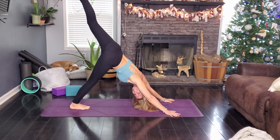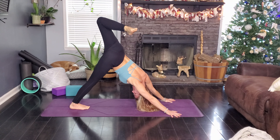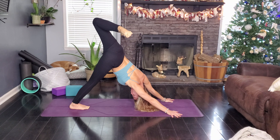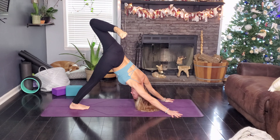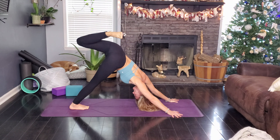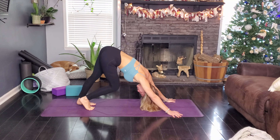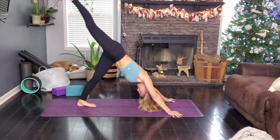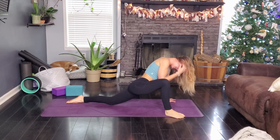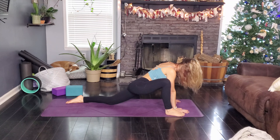Come on back to your sphinx, lift that chest and go ahead and plant your hands, tuck those toes and we are going to meet in a downward facing dog. Getting right on into it. Go ahead and walk your dog out, get some movement in here, find some twist if you like or find stillness, whatever feels better to you. Go ahead and tiptoe up to the front, ragdoll for a second, inhale, halfway lift, expand that spine.